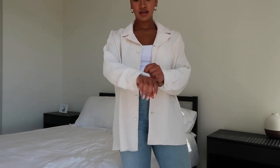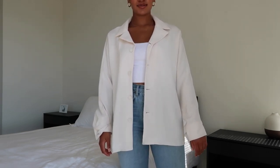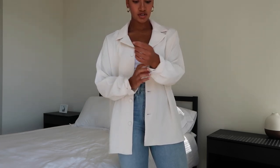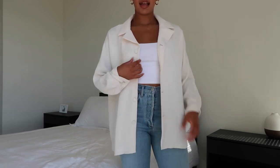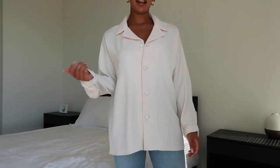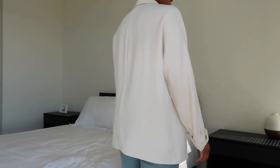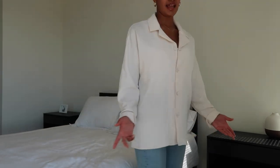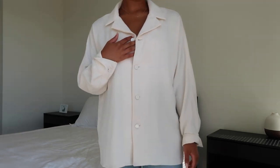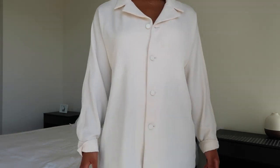Sometimes I'll also just cuff the sleeves. When the sleeves are fully down they kind of cover my hand all the way, but if I'm feeling like I want a more structured look, I'll just cuff the sleeves — and I think that looks really cute. I also wanted to show you guys what it looks like fully buttoned up, which is another way I love to wear it. It gives that loose oversized vibe, super effortless, but since it's such a classy and elevated piece, it really makes you look super put together. I always leave the front button undone a little bit because I like the relaxed look, but here's what it looks like fully buttoned.